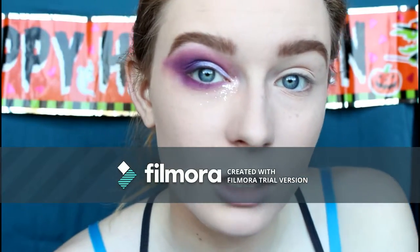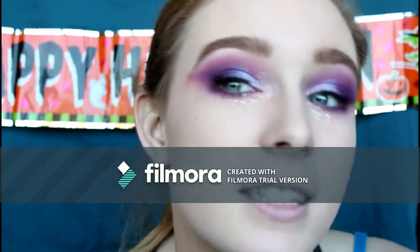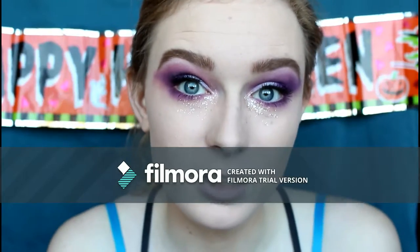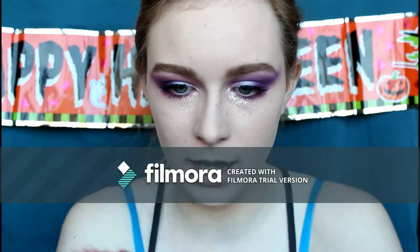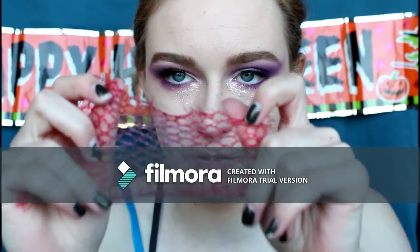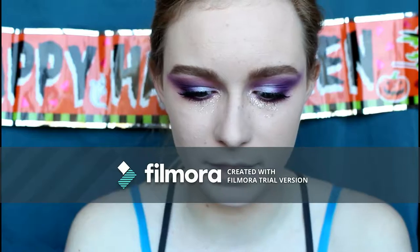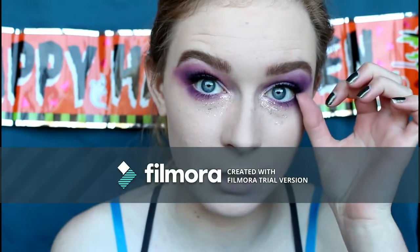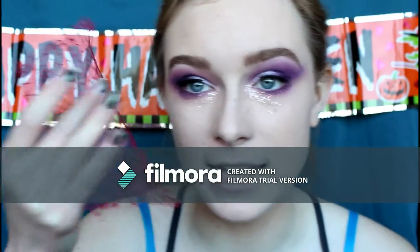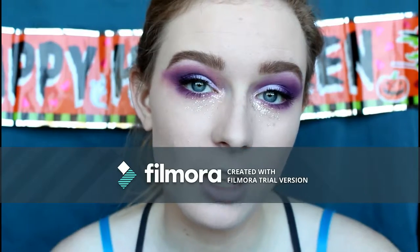I put on some Ardell Natural lashes and finished the other eye. Now we're ready to do the scales. I have this meshy triangle-type mesh — I think I got it off a bag that used to have oranges in it. But it works pretty well, or you could use fishnet stockings if you have those around the house.